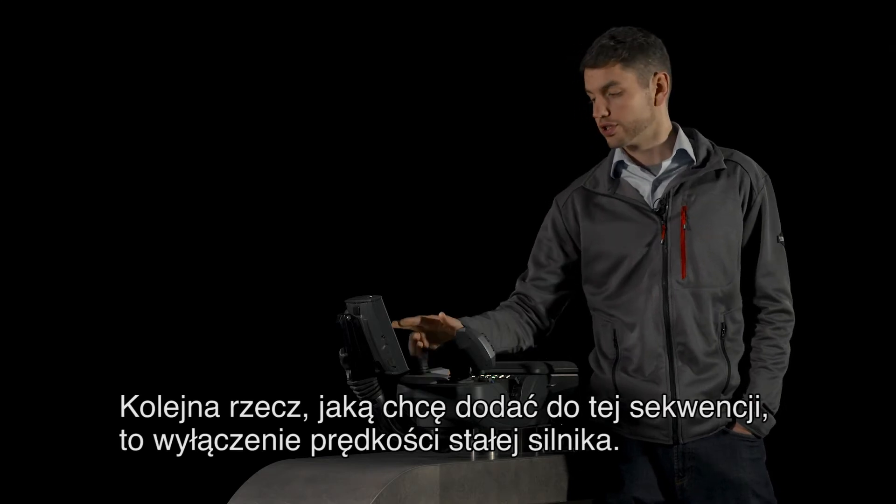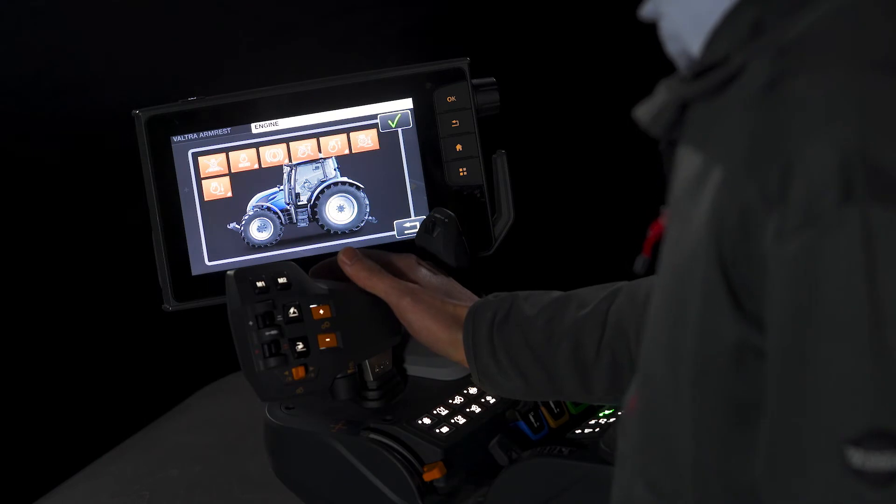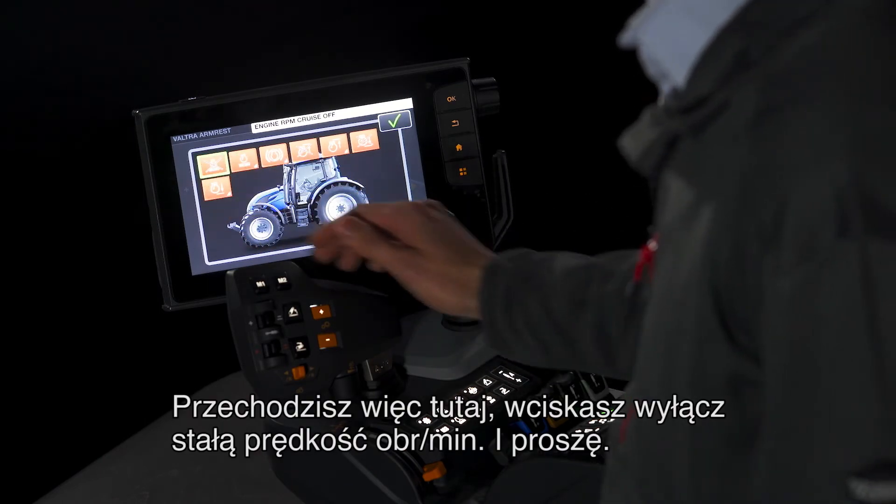The next thing I want to add into the sequence would be to turn off engine cruise. So you go into here and press memo off.